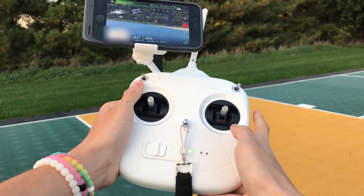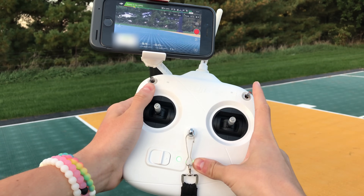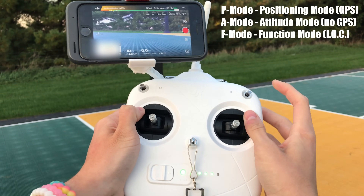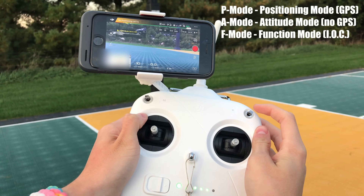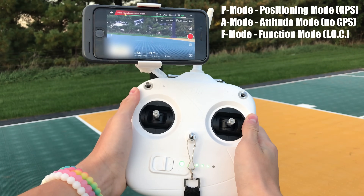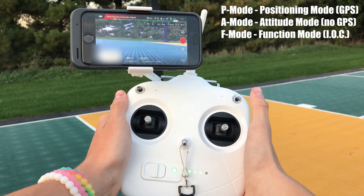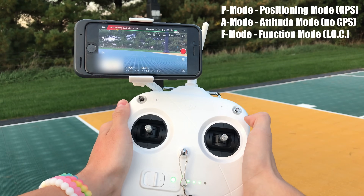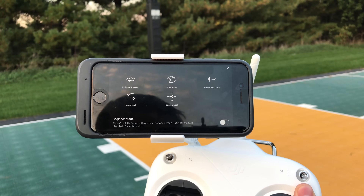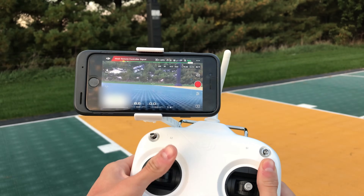Before I get up in the air, I want to explain what these modes do while the drone is on the ground. On the S1 side: the top position is satellite mode, the middle is attitude mode which means no satellites are connected, and the bottom position adds different options such as point of interest, waypoints, follow me mode, home lock, and course lock.